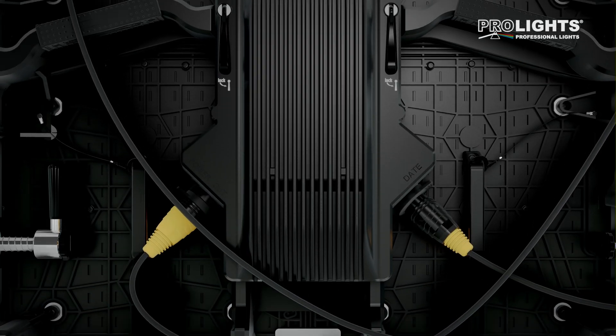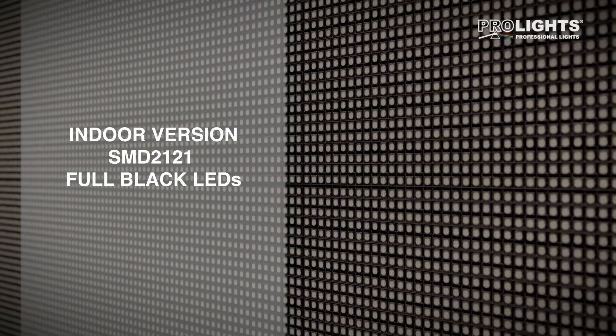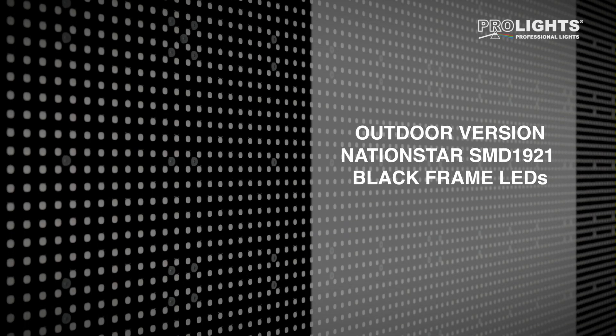The OmegaPix family uses the highest quality components: full black LEDs for the indoor versions and nation-star LEDs for the outdoor.